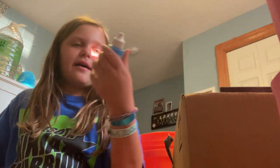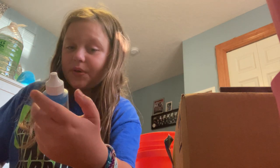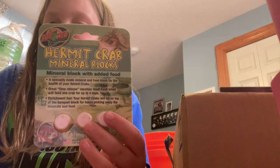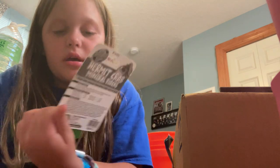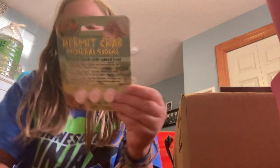This is a crab drinking water conditioner — I've never actually used it. And then these are hermit crab minerals. It's like if you're going on vacation, you can just throw one of these in there and it'll last about four to eight days. If you want it to last twelve days there's a bigger option. I haven't used those either.